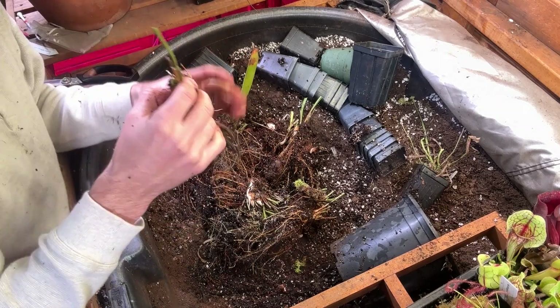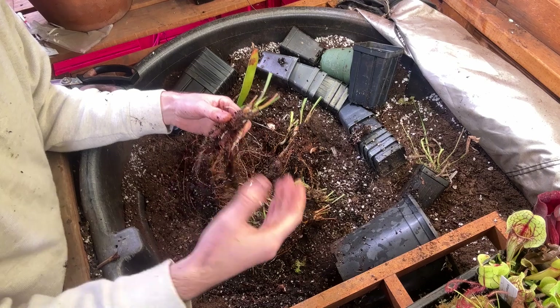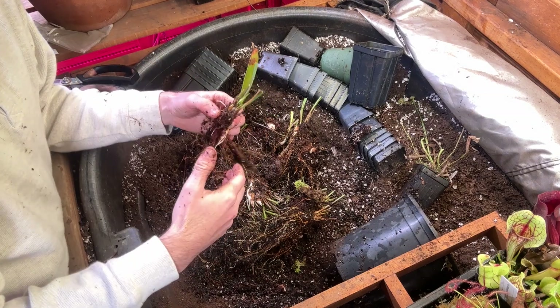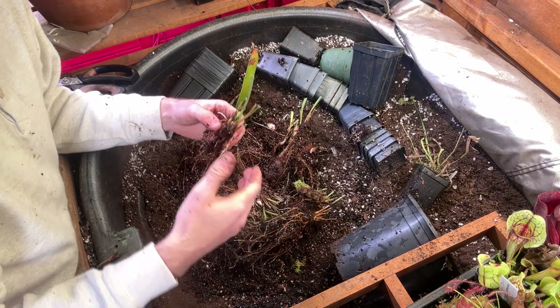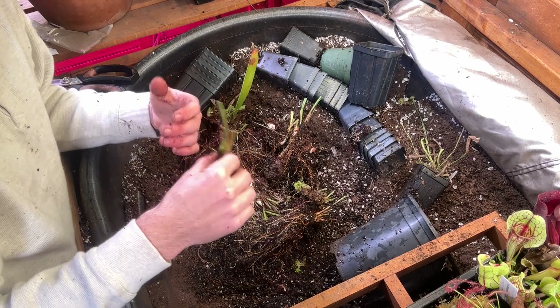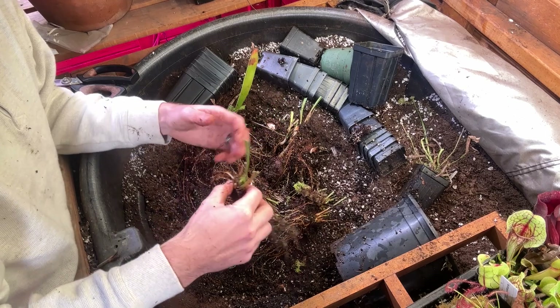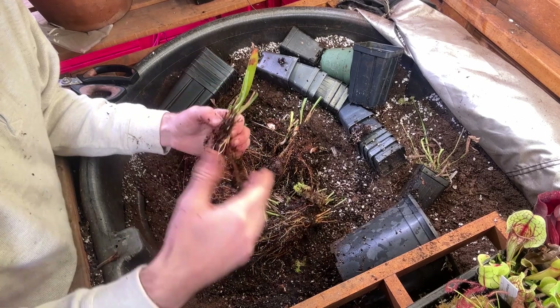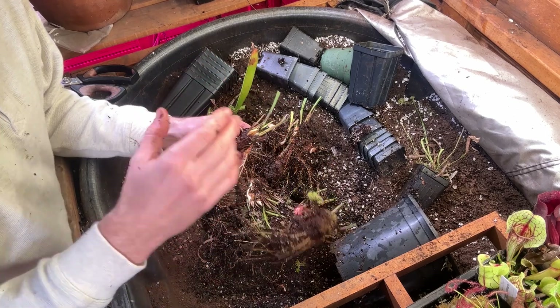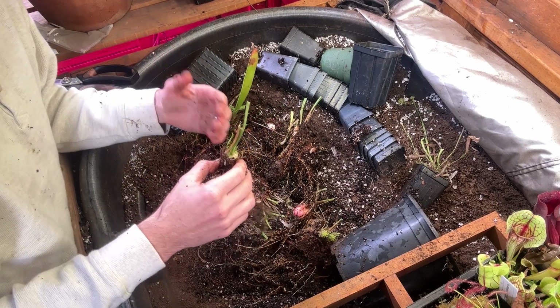If you want to, you could even take something like this and split it one more time — now you're up to eight, with just a slightly smaller division to work with. So again, really easy method to make a lot of plants, especially if you have something special that you've grown from seed or that is a rare plant that a lot of people want. It's a very, very efficient way of doing that, and this is something you should be doing every winter if you have a large collection and want to propagate more plants, or if you just want to create more plants to give to friends, to sell, to trade. This is the easiest way to do it.